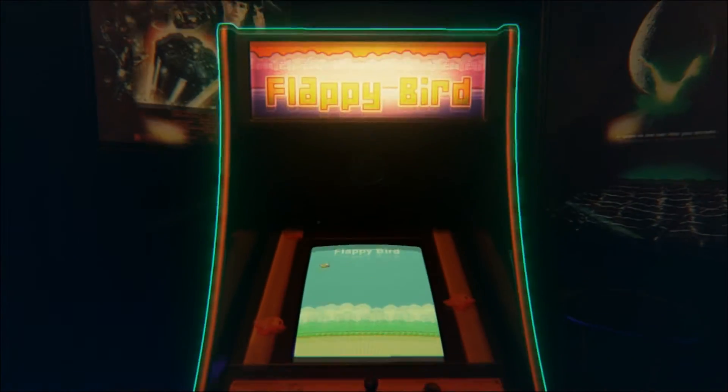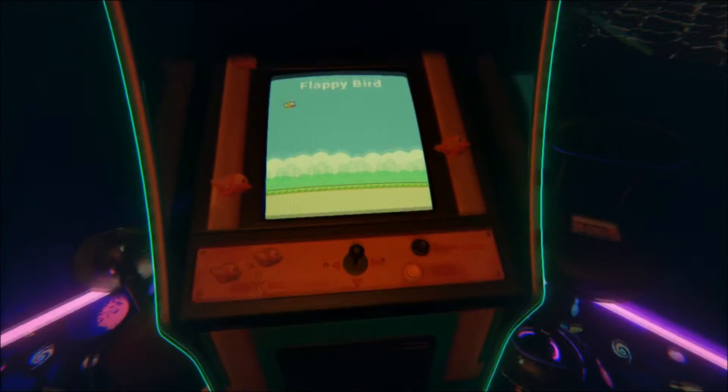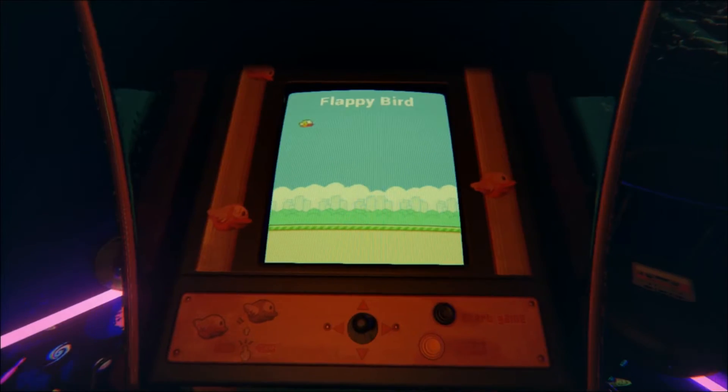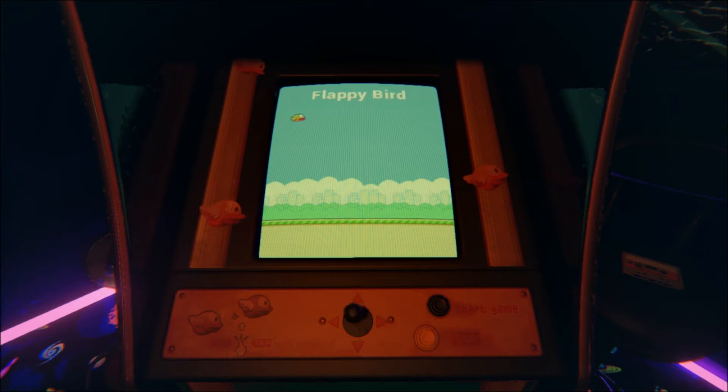Flappy Bird. Of course — it was to be expected, guys. It was to be expected. Let's start this.